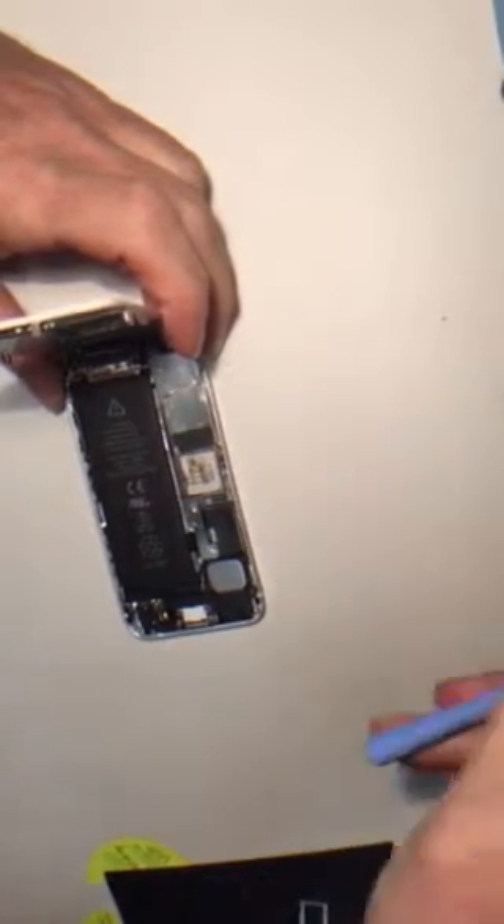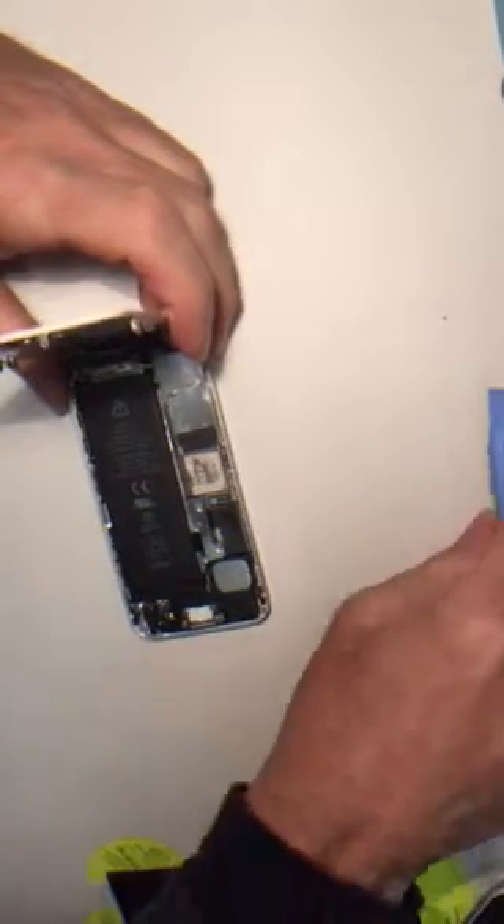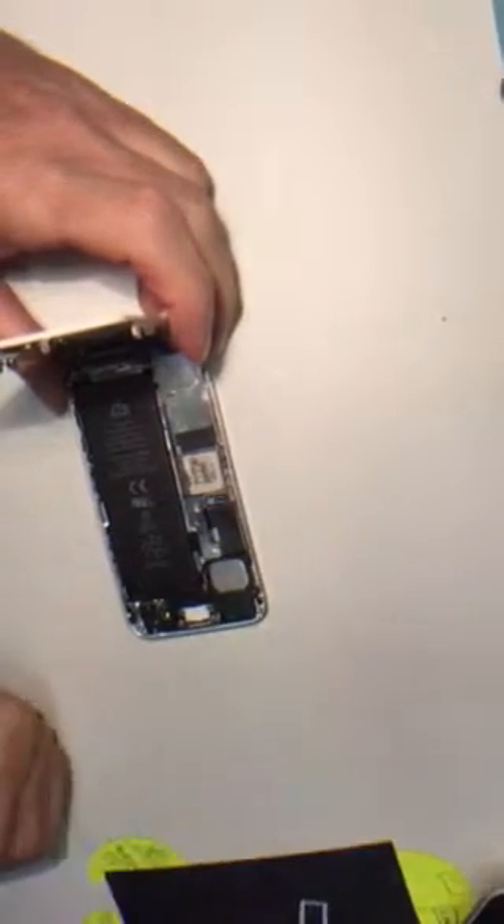I'm going to take the battery and the display panel off ahead of time. We're shortening this video and I'll be back in a moment.